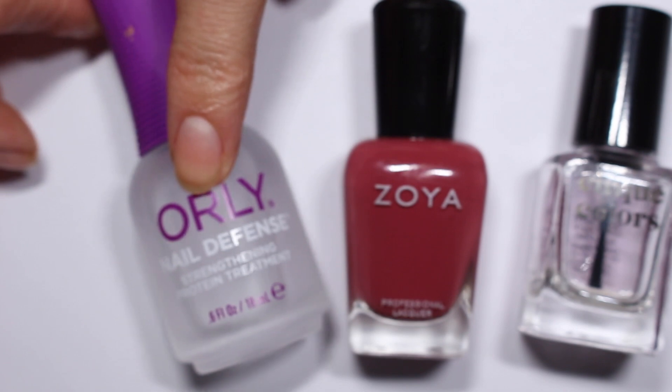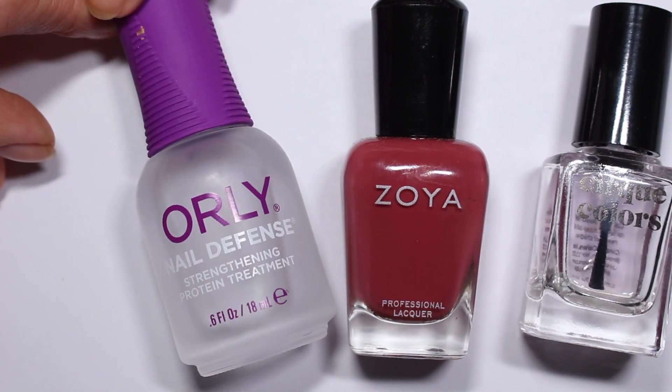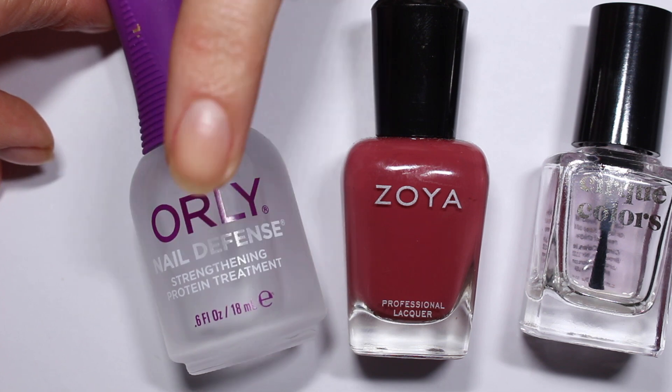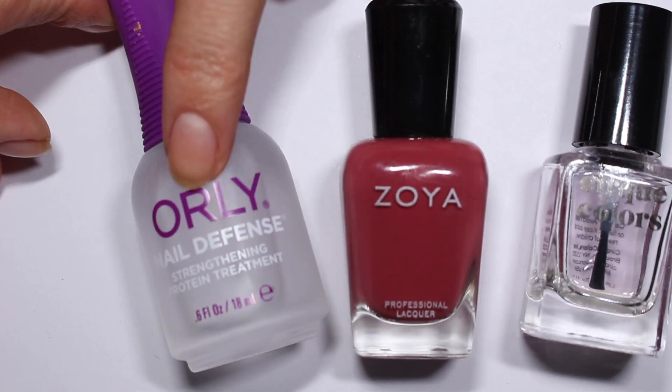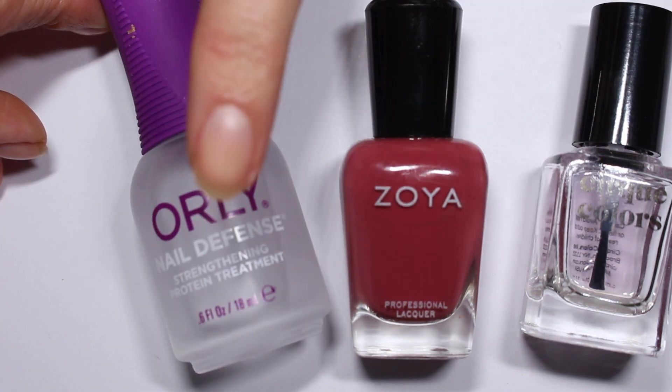I'm going to be using my favorite nail strengthener. This is the Orly Nail Defense. I link this down below in my description box if you want to check it out. It's one of the only nail strengtheners that I've really had much luck with, and it's vegan, which is really nice. A lot of them are not vegan.